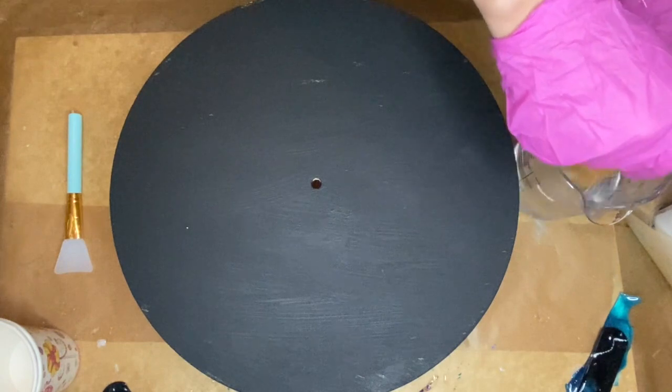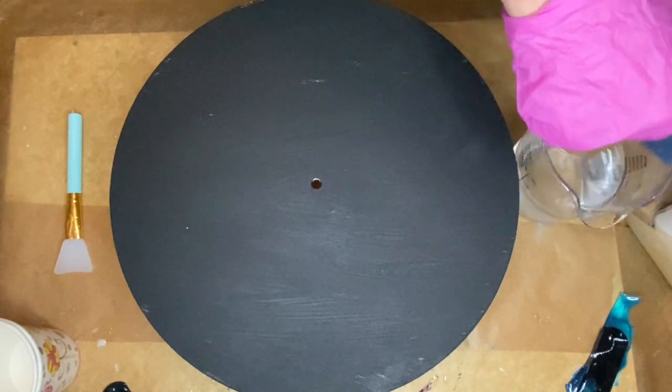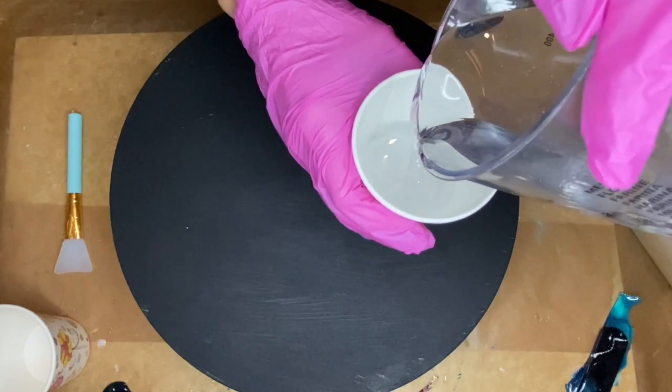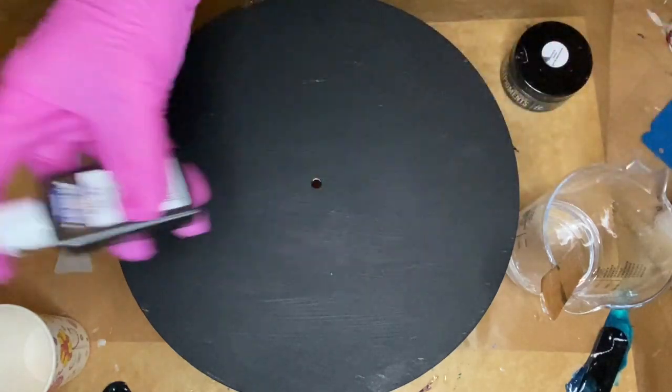I wait about half an hour for the liquid latex to be dry enough that I can turn the MDF board around, and I start to mix my part A and part B resin together. Then I separate my resin into smaller cups to add in my pigments, and I'm using a black pigment by Resin Pro's Color Fun Deluxe.